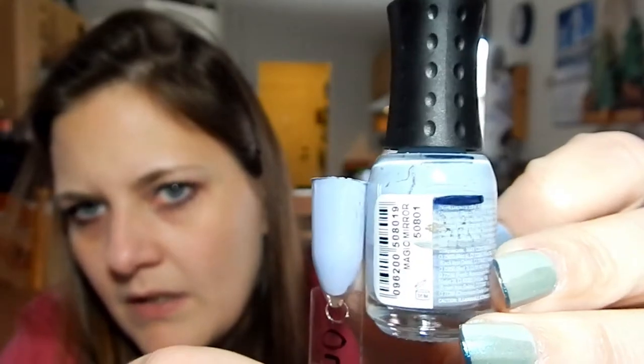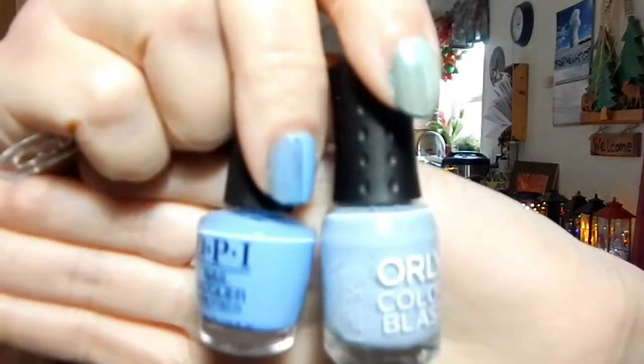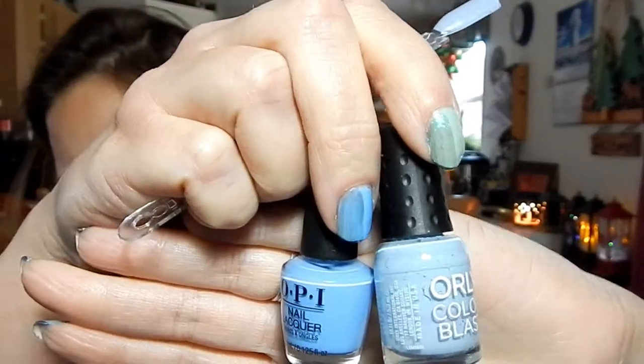That was one of the extra bonuses I threw in because I figured it'll get used up real quick. The next one that'll get used up fast because I have half of it used up is Orly Magic Mirror. I don't have much of this left. And if you're wondering about the color difference between Dreams Need Clarification and Magic Mirror — there is a vast difference in color, but it's something I can pair together in a nail art.